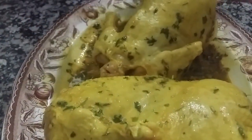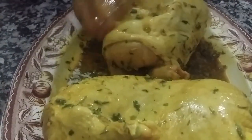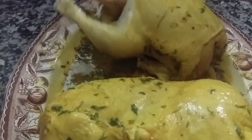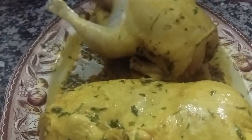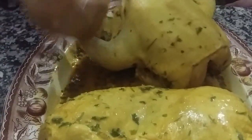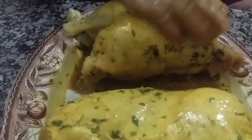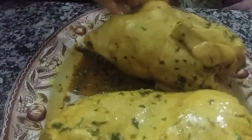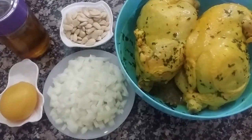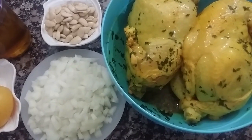We put some raw ingredients on the plate, then we put some ingredients on the side. We put them on the plate.